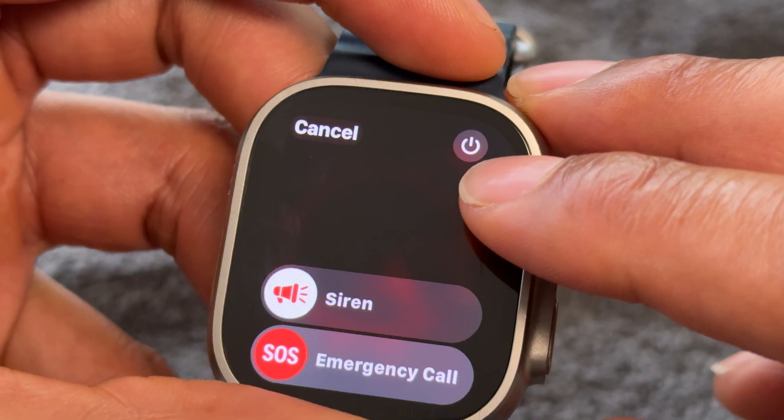It pops up, and then I take my finger and swipe that across, and it powers down the Apple Watch. Now to turn it back on, you don't press the same button — that's not going to do anything, it's not going to bring up any screen whatsoever. I do have to press down on this knob right here.